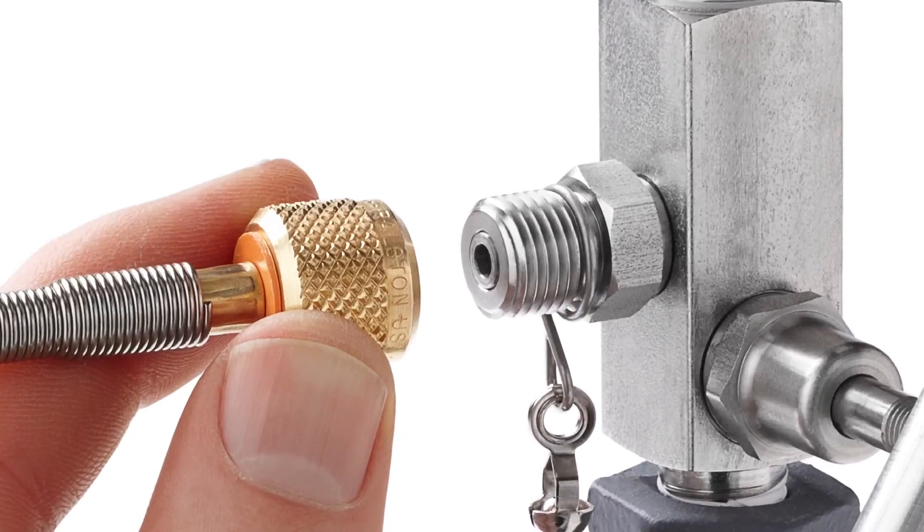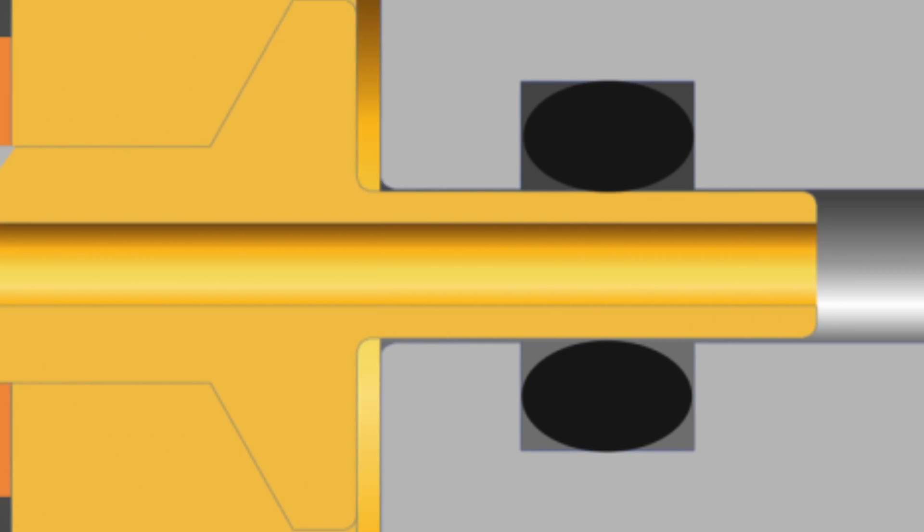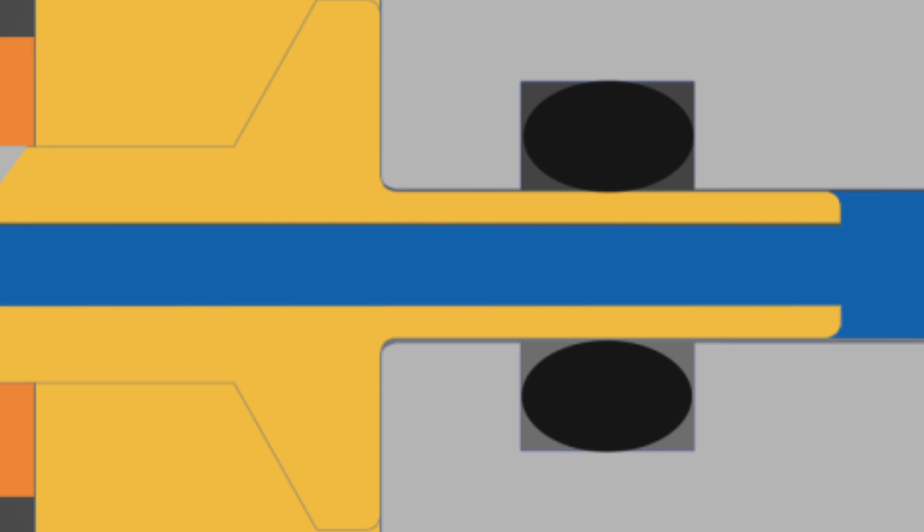The Ralston quick test system makes a quick leak-free connection thanks to the integrated O-ring pressure seals, and unlike some designs, these fittings won't weep.